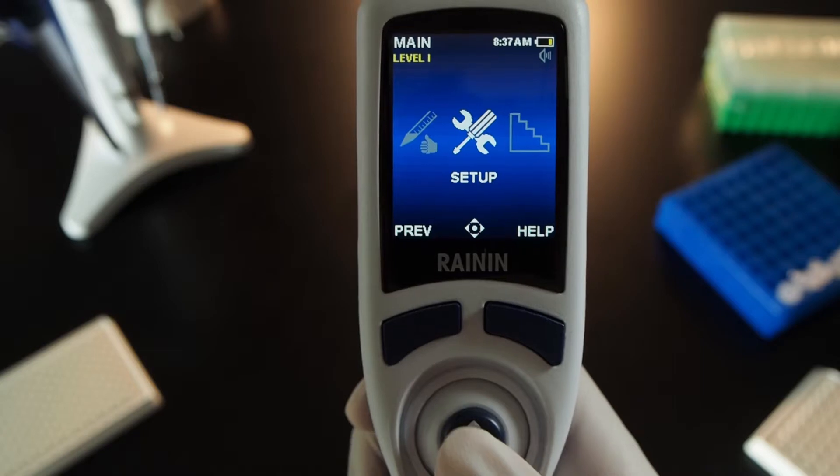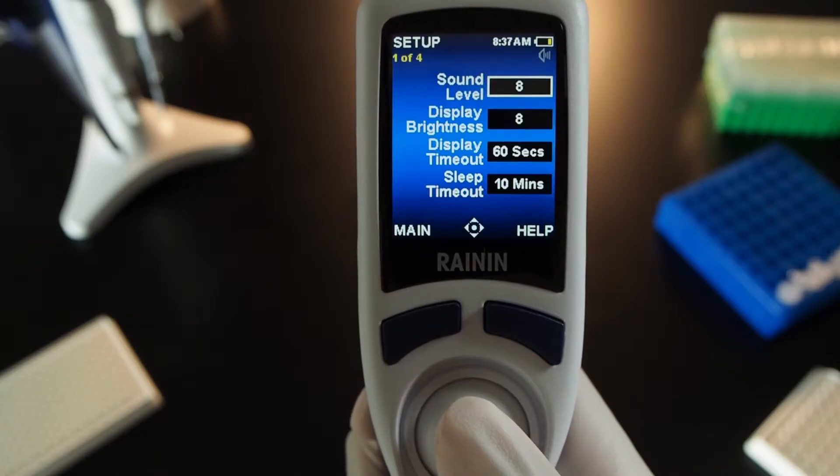Joystick down to set up, and joystick up to select it. On sound level, press in, then joystick up and down to adjust sound volume.